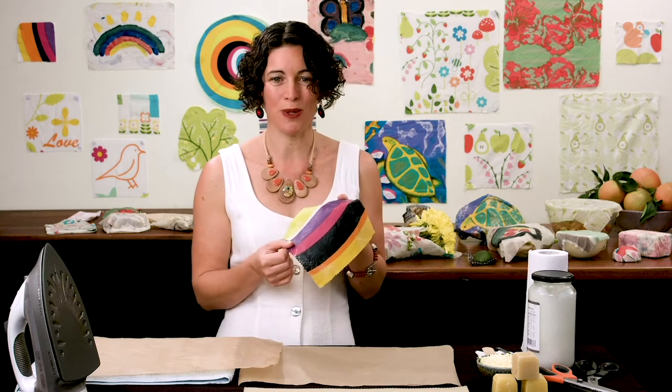You can also go to op shops — I find doona covers and pillowcases wonderful. Also community groups like boomerang bags and sewing groups often have offcuts that you can find and put to good use.